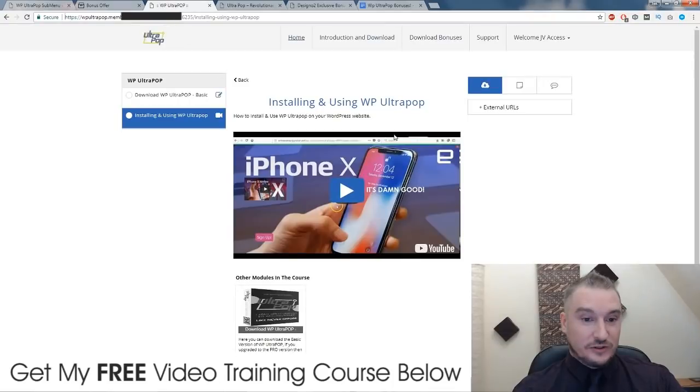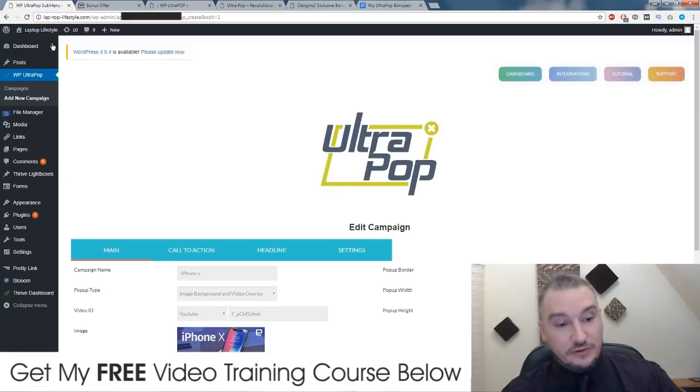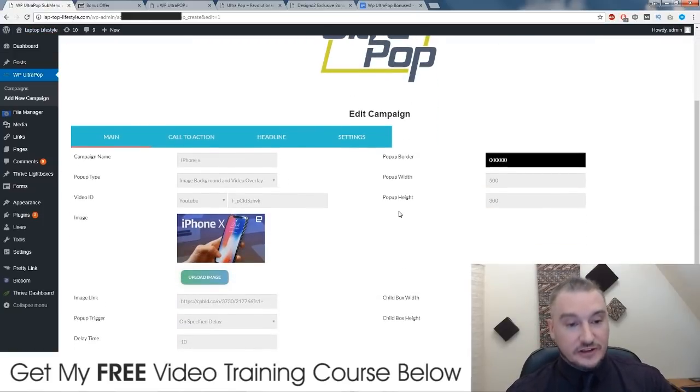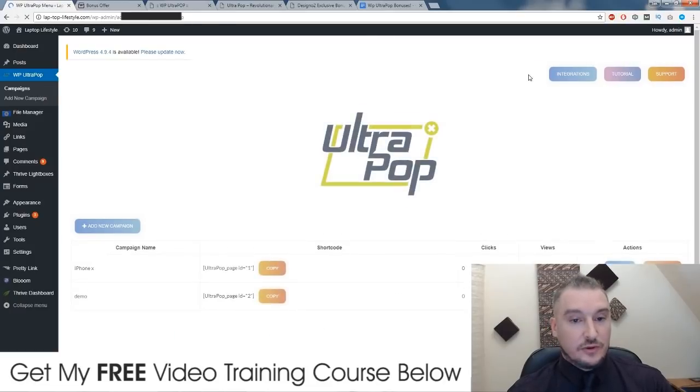You also get access to the bonuses I just talked about from inside the members area, but that's about it — there's only the download and this one video. Incidentally, this one video is the one that is on my bonus page as well. Like I said, I was a bit disappointed there wasn't more training. But luckily, if you do buy through my link, I'm backing you up with some bonuses that are going to show you exactly what you need to do. Once you've installed the plugin, it's going to look like this on your WordPress site. It's very, very simple — you just create a campaign, you click on add a new campaign.